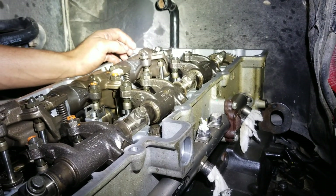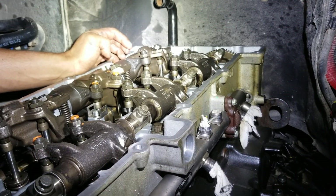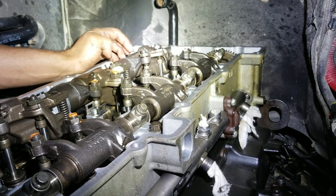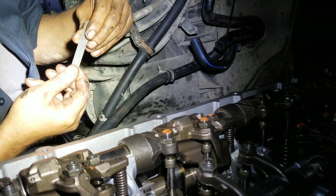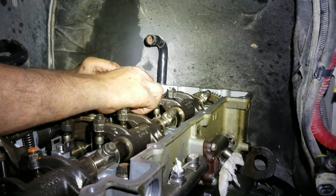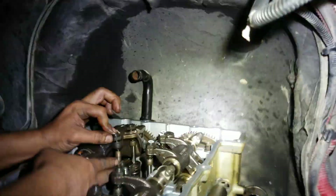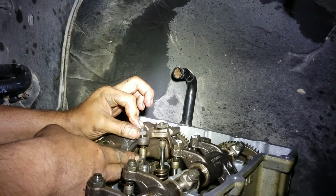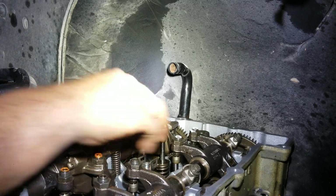Now we're going to go ahead and move on to the exhaust valves. The exhaust clearance is 0.024 inches. Lift up on the rocker, slide the feeler gauge underneath, unscrew the locking nut, snug the adjusting screw by hand until you get a little bit of drag, then lock it down.